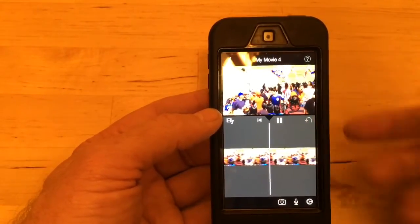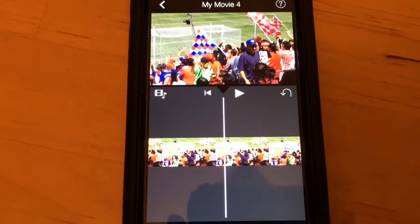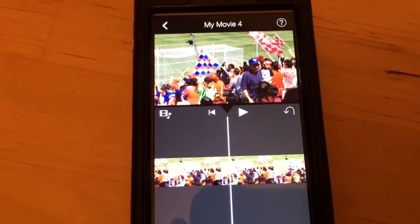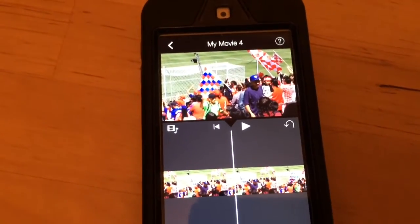This slows it down considerably and you can keep rendering it and slowing it down, though eventually it'll get kind of jerky. Now you're going to see two clips of the bottle exploding: the first one is slowed down eight times, and the next one is slowed down 16 times. With 16 times it comes out pretty good and you can really see what's happening kind of frame by frame.